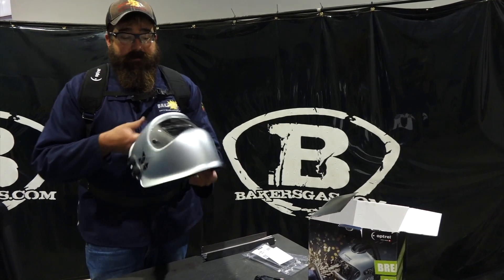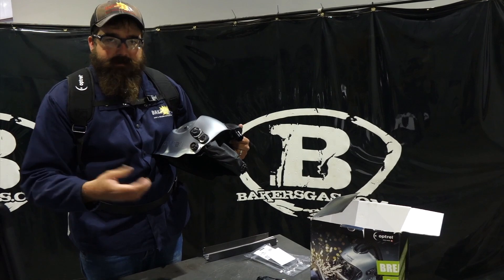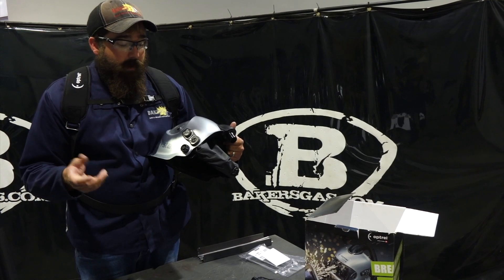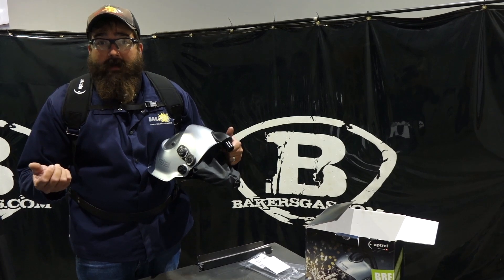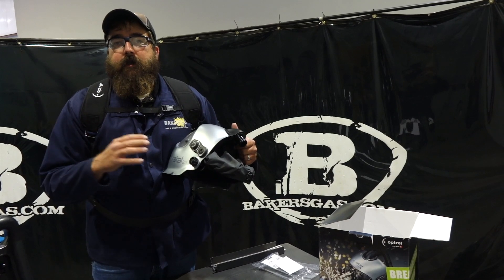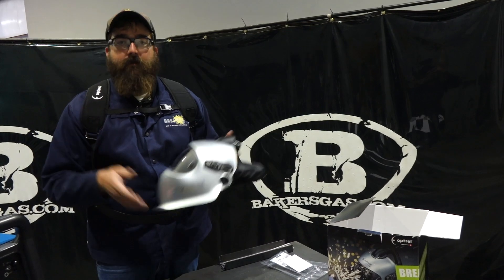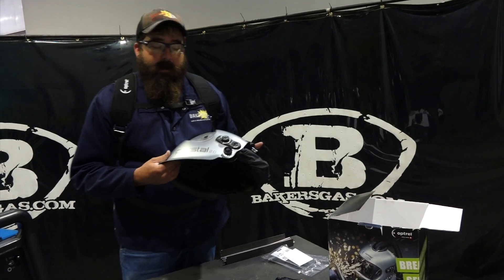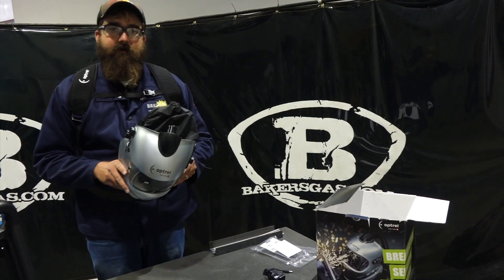This hood — if you haven't watched the other video on the crystal — is obviously just a PAPR unit with the same lens. It's got twilight mode and regular mode where you can set it to whatever lens shade you want — it does shade 8 through 12. In twilight or auto mode it automatically fades in and out, adjusting to the darkness based on the welding amperage you're at. The brighter the arc, the darker the hood gets. It's awesome — I've never seen anything quite like it, and it works extremely well.